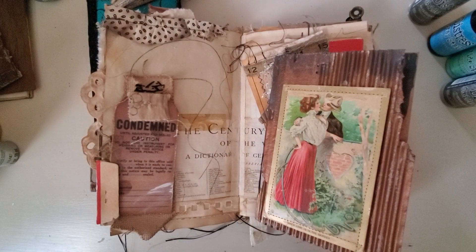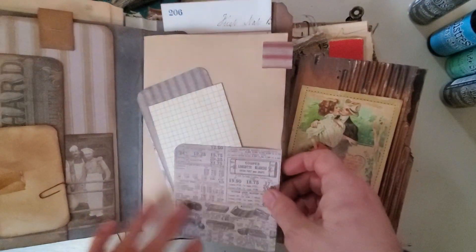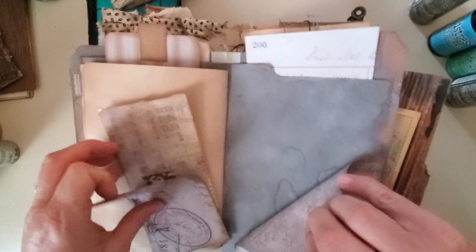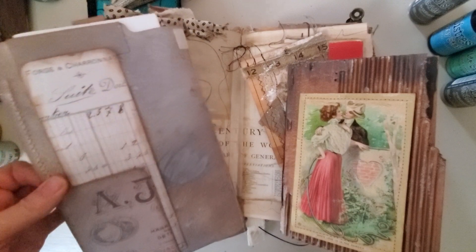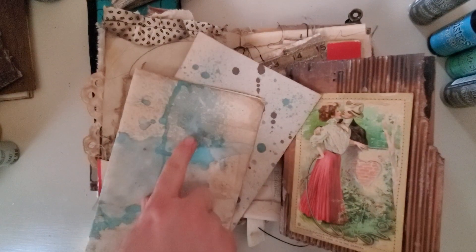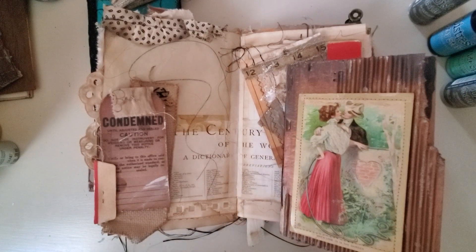I use them a lot for that. I have used them to grunge up coffee-dyed file folders to make journals — you can see this is grunged up, really grungy. And you can use them to grunge up paper bags or paper bag journals. I also use it on coffee-dyed paper — some of that blue is here just to help add to the grungy look. It definitely is one of my favorites.